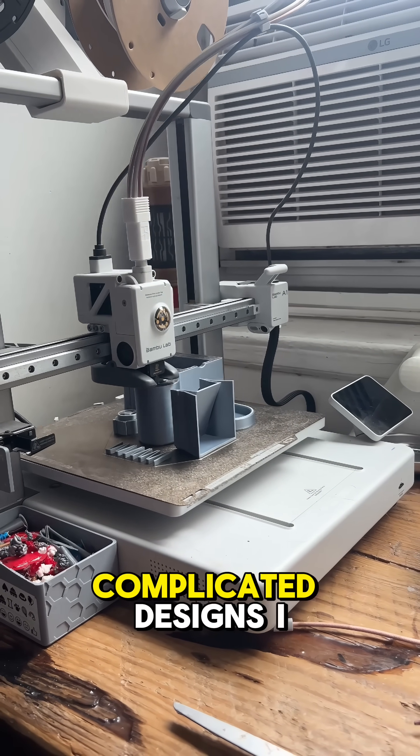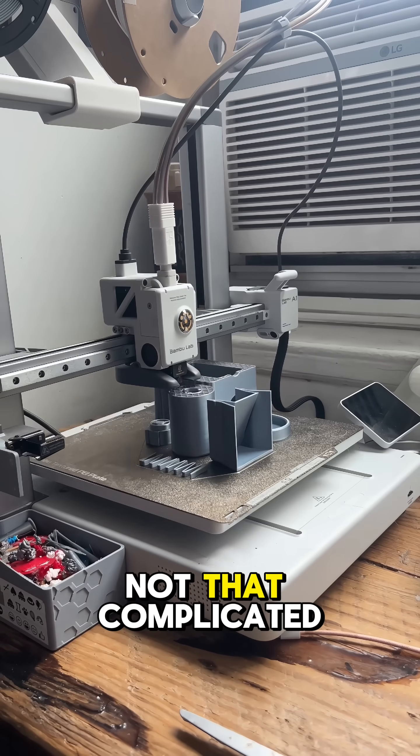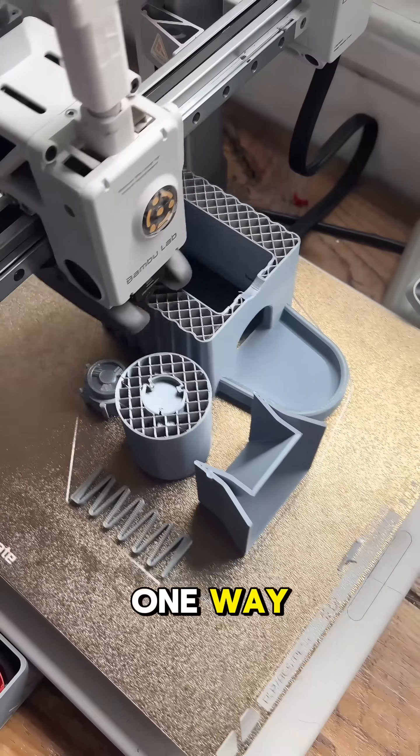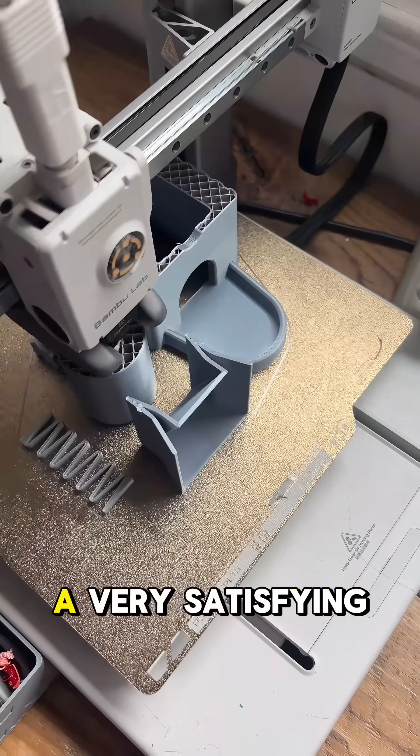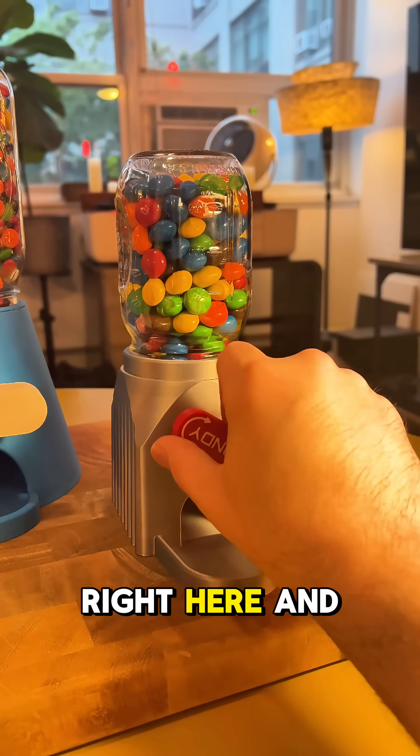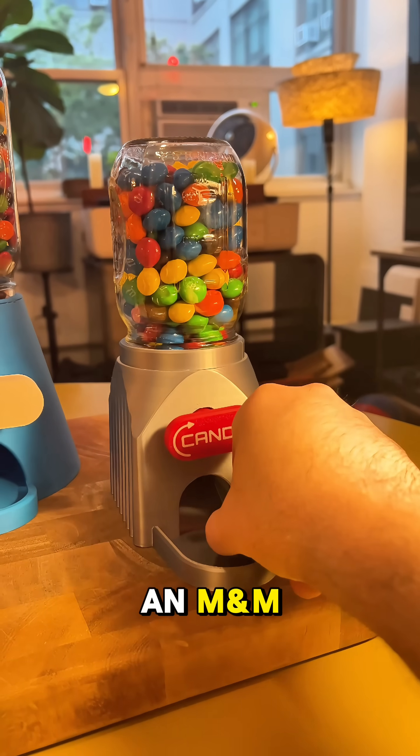This is one of the more complicated designs I printed, even though it's not that complicated. This one has a knob that only turns one way, and it's got a spring-like mechanism inside that gives you a very satisfying click each time you turn it. You can hear it click right here, and then you get an M&M.